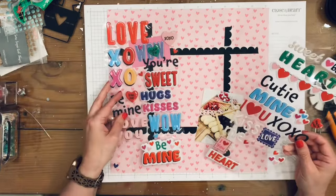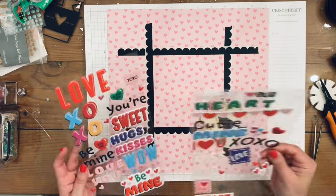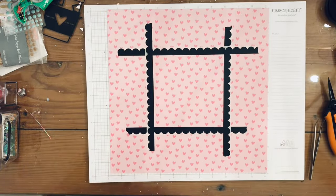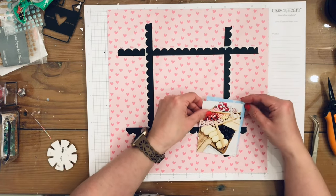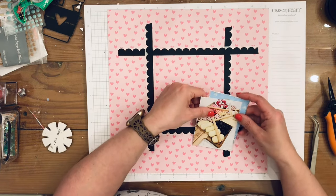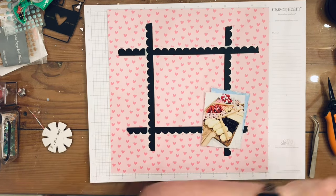Here I'm trying to figure out what I'm going to do for my title — I wind up just using the 'suite' from the puffy stickers. I go off screen to distress my photo over my garbage can so that all the little bits fall into the garbage can instead of all over my desk. Then there's that three-by-four card that I'm distressing as well.